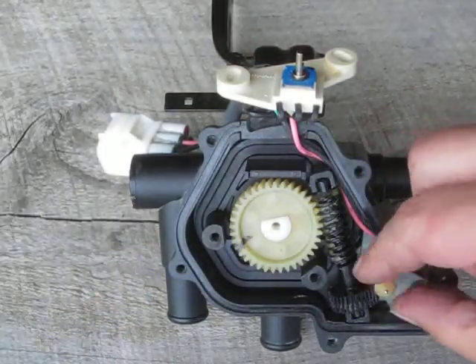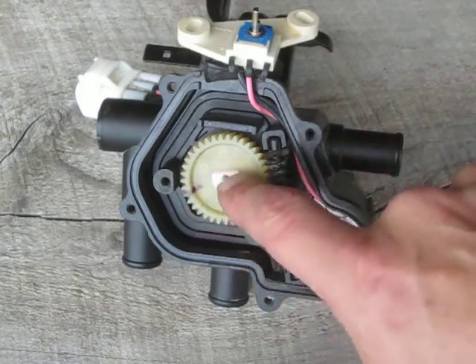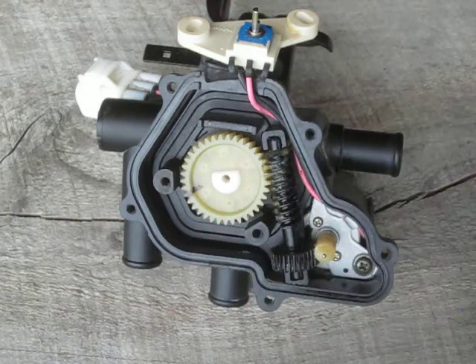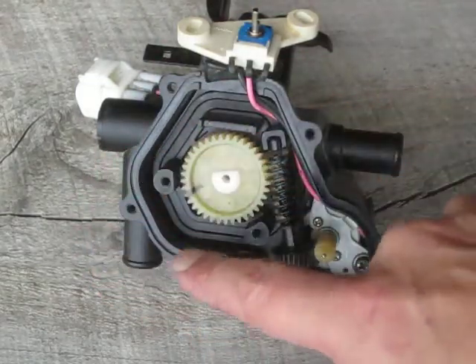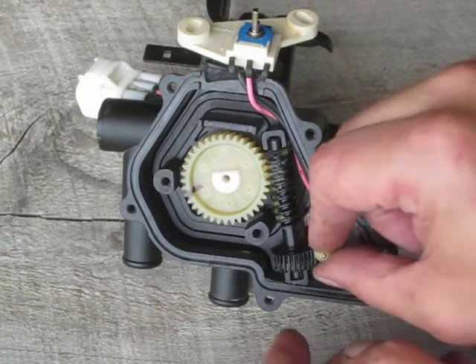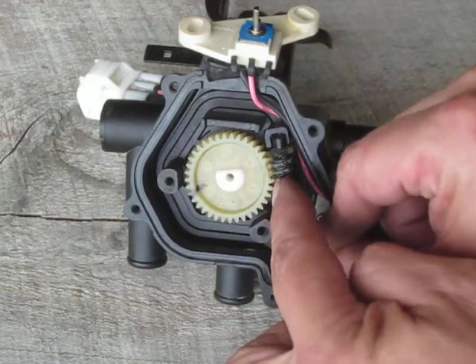This motor right here drives this gear. This gear drives the biggest gear. This is connected to the valve. The position of the valve determines which way coolant flows — whether it goes from this way to this way, makes a U-turn here, or it goes from here to here, and exactly how much of it's in there. So when this turns, it rotates the worm gear clockwise or counterclockwise.